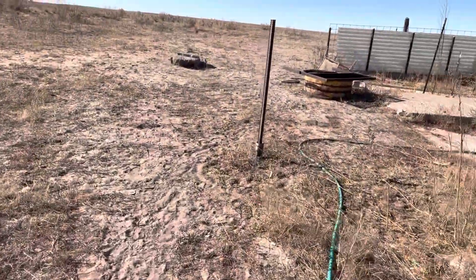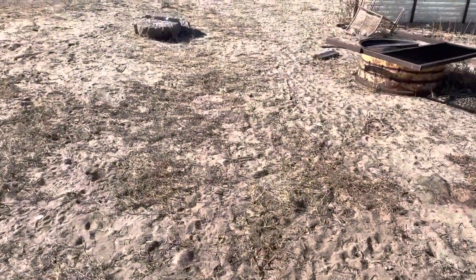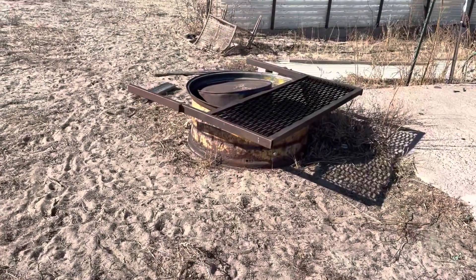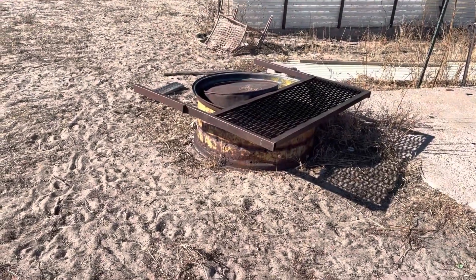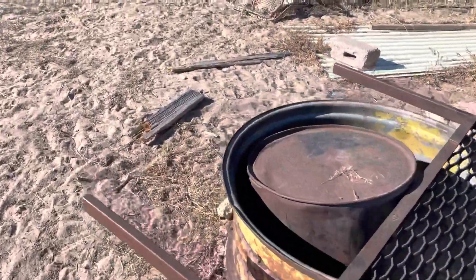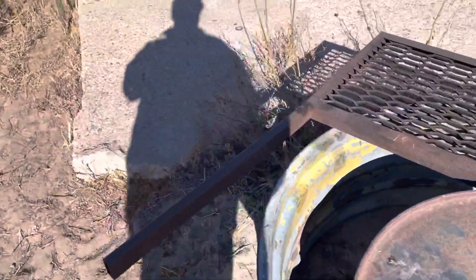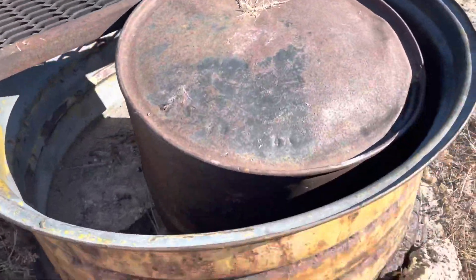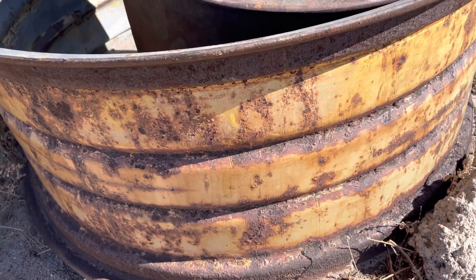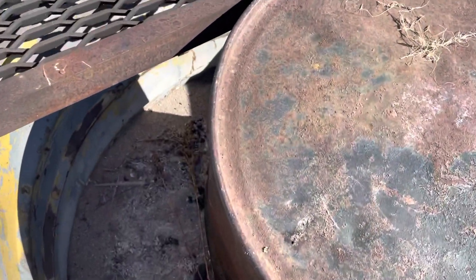This is my old campground. Not much here, but people that stay really kind of enjoy it, I guess. Well, it has a good approval rating. Here's the fire pit that I have now. I don't remember exactly what Dad was doing with this rim, but it has a purpose now.